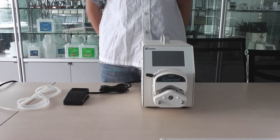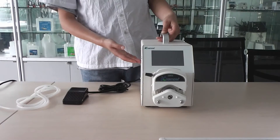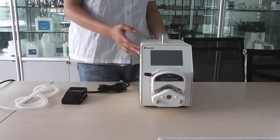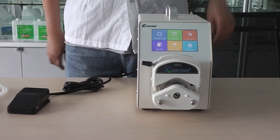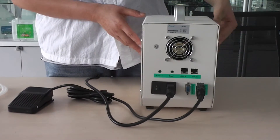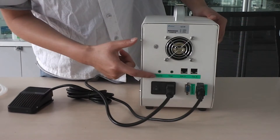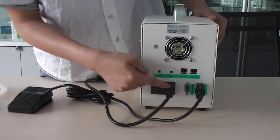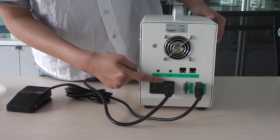What you see now is the overall appearance: palm head, palm body, and touch screen. On the back of the palm, there are several functional connectors: radiation fan, liquid sensor, temperature sensor, connection A and B, extension 1 and 2, switch, and power line connector.